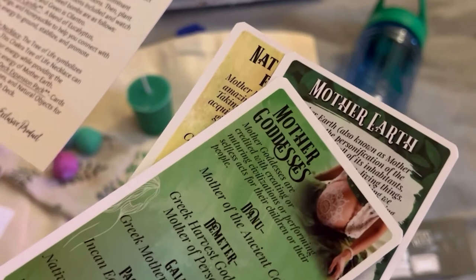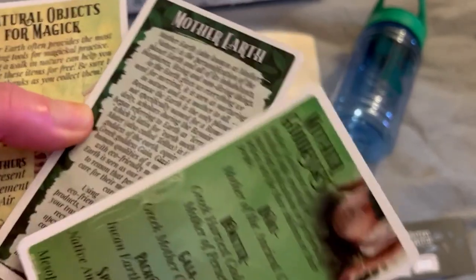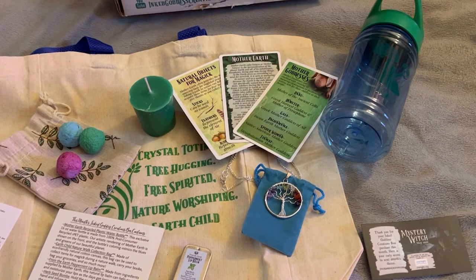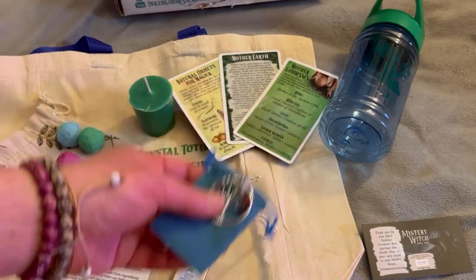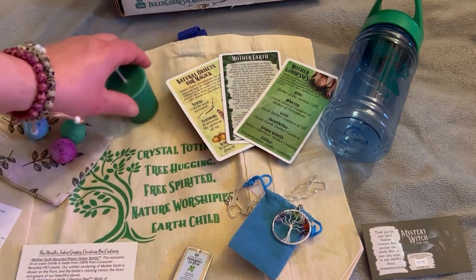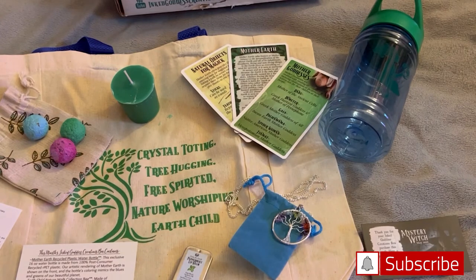So that is the whole box. Let me know what your favorite item is — I love this necklace, I think that's my favorite item in the box. I hope you really enjoyed this box, I really, really loved it. I'm really excited for April and spring in general. I'm going to link my last Inked Goddess Creations video here. Don't forget to subscribe and hit the notification bell so you never miss one of my videos. I'll see you in the next one — bye!